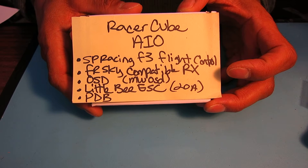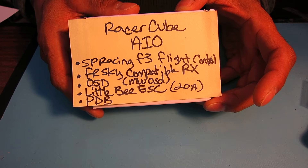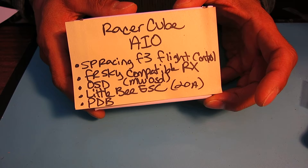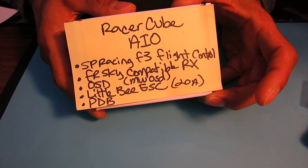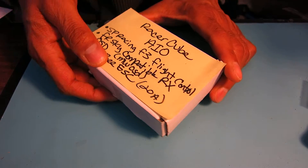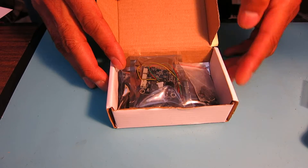I bought this at Banggood.com. It got here to the United States in Denver in probably about 8 to 10 days. It was really fast. So I'll go ahead and open this box up and we'll take a look at what came with the package.